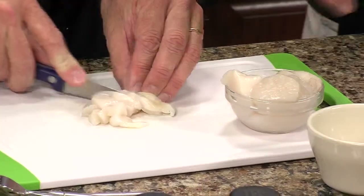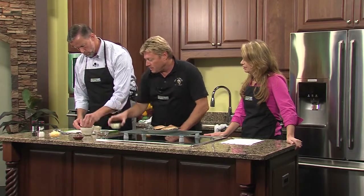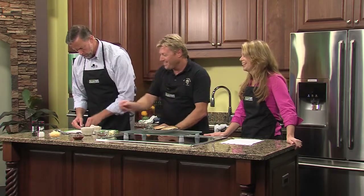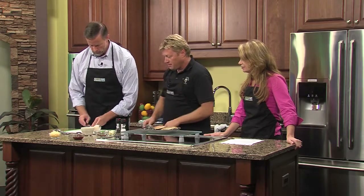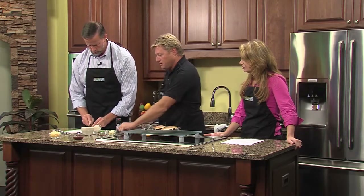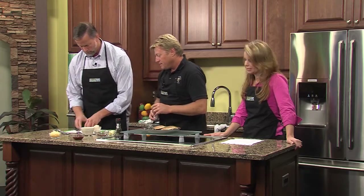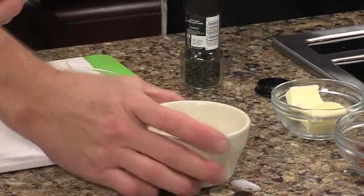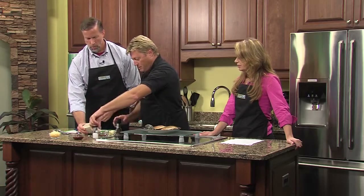Drizzle it in there and put that in. Then you hit it with a little salt. You have the sea salt - you don't need too much. The scallops are a little bit salty, and the bacon has a little salt in it, so you don't want to salt it up too much. It's a great dish for parties because it's a single serve, or you can do it in a casserole - basically the same thing. Hit it with a little salt and a little pepper.